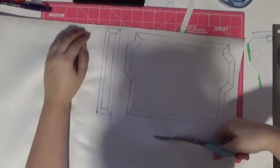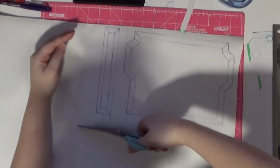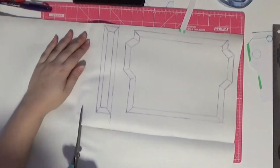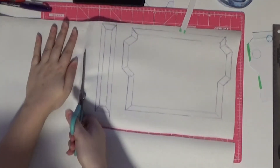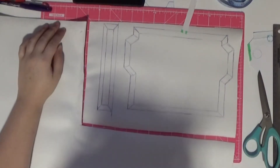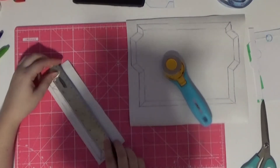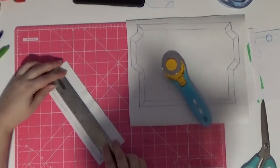Now I can cut out the pieces. I cut out around both parts so it would be easier to work with on the table. I then used my rotary cutter to cut the individual pieces nice and clean.